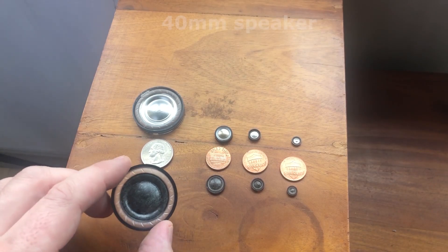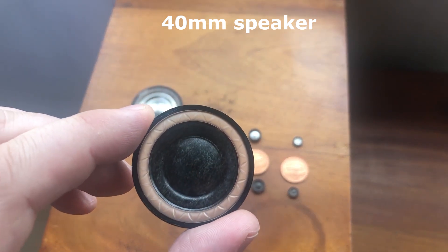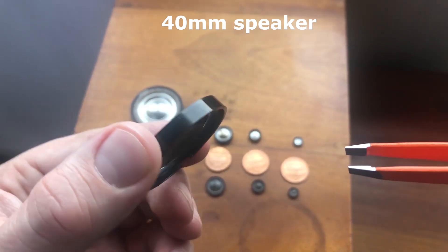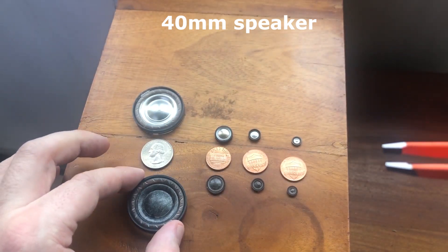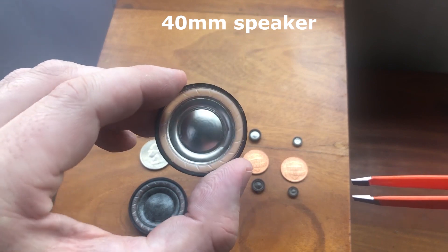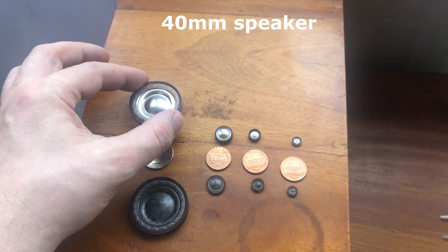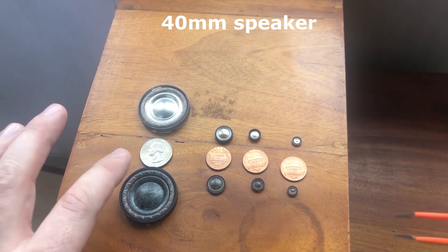This is the Nomex version. You can see the surround design is done in three dimensions. This is a diaphragm, surround, and frame only — there are full drivers available. Here's the aluminum version. You can see the surround has been formed a little bit differently in this application, and there is also a magnesium alloy dome available for this.